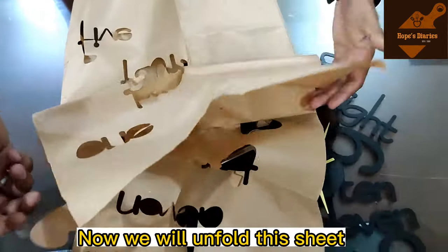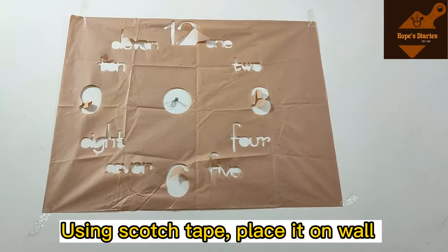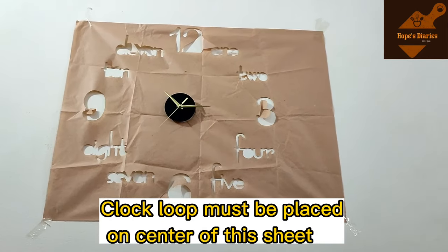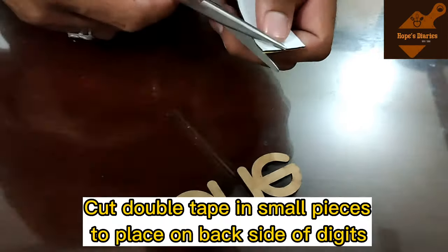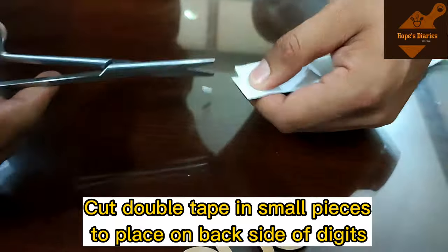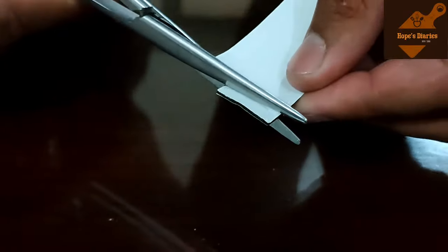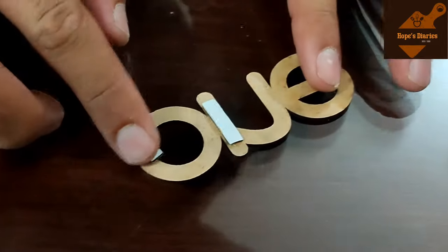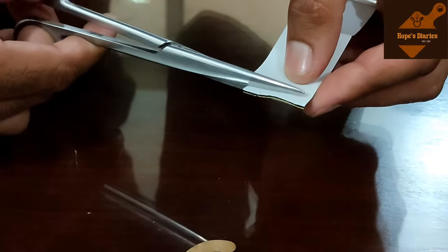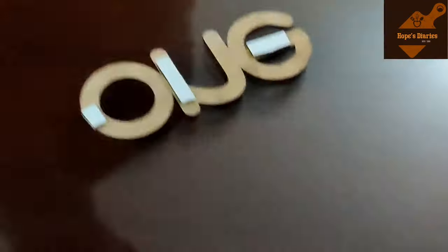Now we will attach the adhesive sheet to the digits. This sheet is used to stick the digits onto the wall. Apply the tape to the back side of each letter and digit — place tape on the corners and center of each one. More tape is included in the package, making it easy to apply.